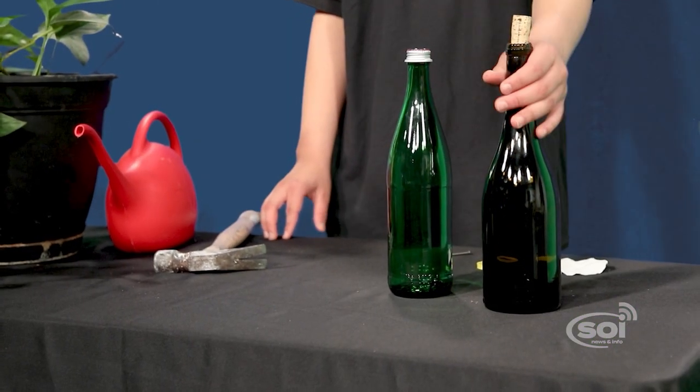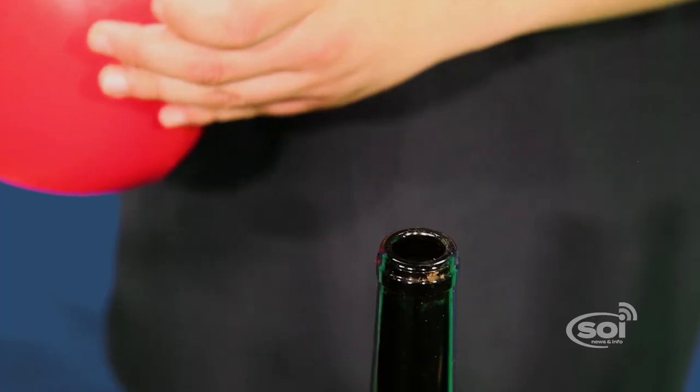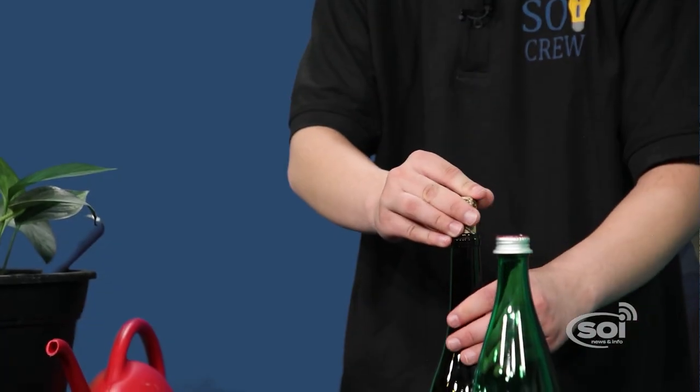All you need is an empty bottle, a cork, and a screw or nail. You first start with a clean bottle filled with water. Then take your hammer and nail through the cork, and put the cork in the bottle.